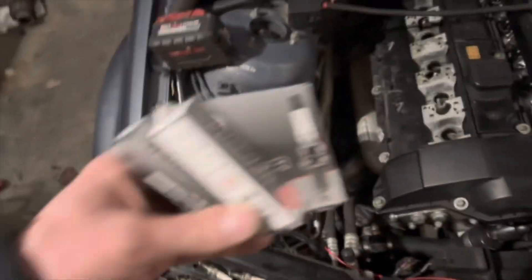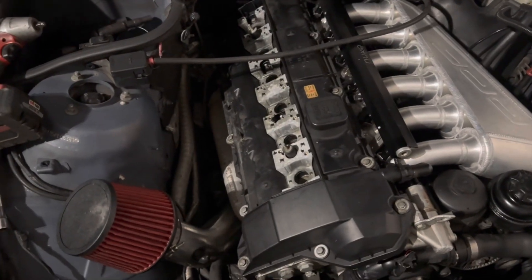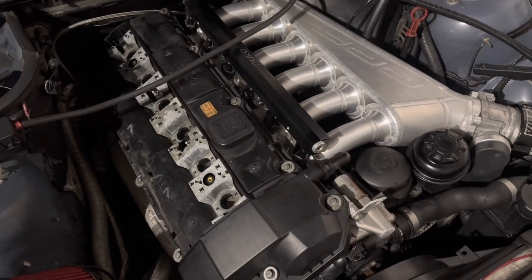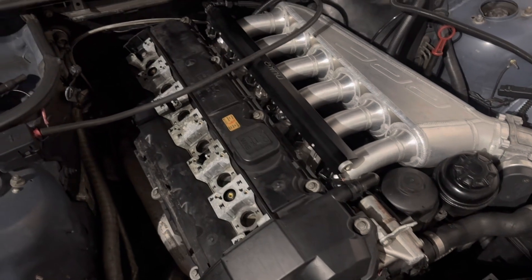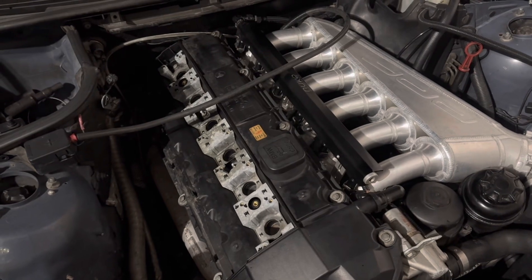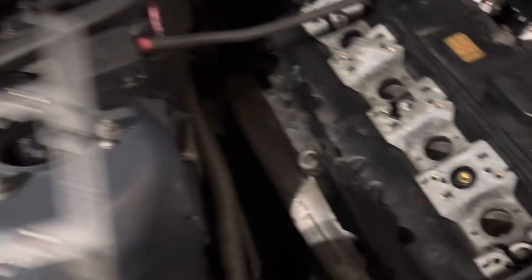I've got the old plugs out and I'll be putting new plugs in. If you're wondering what plugs to run on your turbo E46, right there: BKR 7E. I'll go ahead and gap these, put them in, and put the brackets on the valve cover to see how it all fits. The new plugs are in — I gapped them at 0.020". That's usually what you'd gap these plugs at and it was also recommended by the people selling the TunerTech brackets. You can adjust from there to idle better.